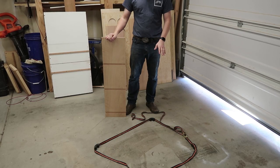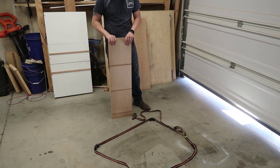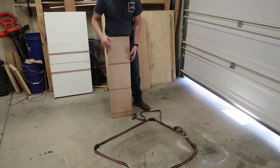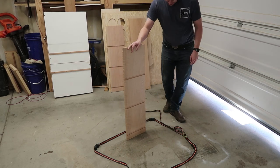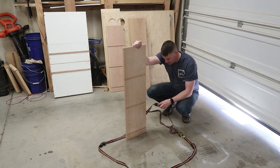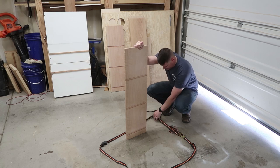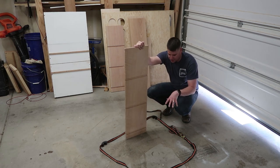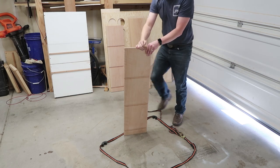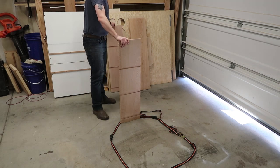Before I start sanding everything I want to make sure everything actually fits the way it's supposed to — put the shelves on, make sure the top is the right size. I don't want to waste time sanding and then go to assembly and find all my measurements were off. To hold it together I have strap clamps with these little corner pieces I use for picture frames — I found these in Japan. I'm going to use that to hold it in the center, and I'm going to get my daughter to assist. Let's start with the bottom shelf.